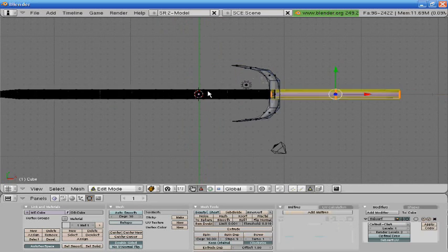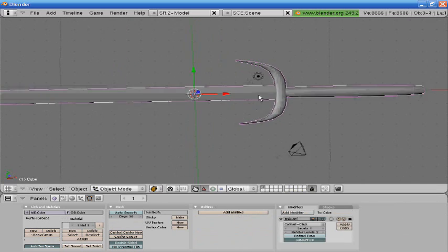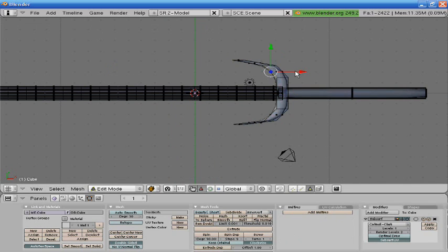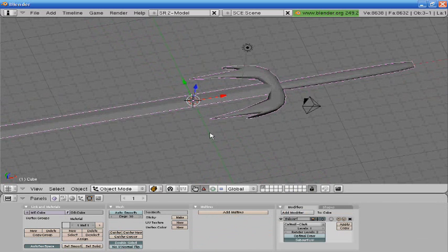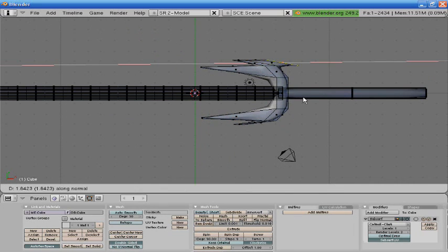Alright, let's put a little detail into this. I'm going to make that a little bit wider. Go into this, extrude, size down. That may look a little goofy, but for time's sake I'm going to keep it how it is.